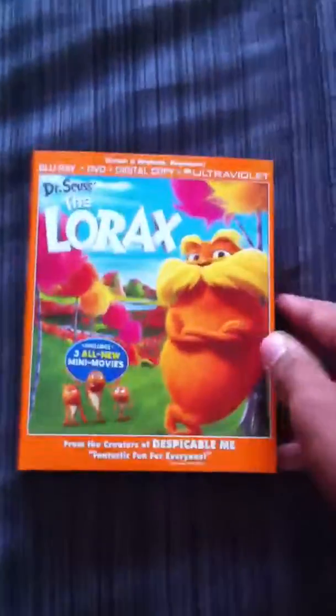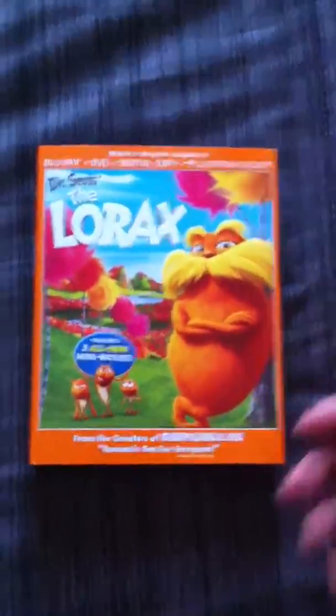So here you go. Here's the Blu-ray, and here's the DVD. There you have it — your Lorax Blu-ray, DVD, digital copy, and ultraviolet review.